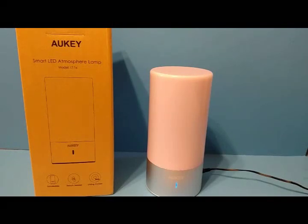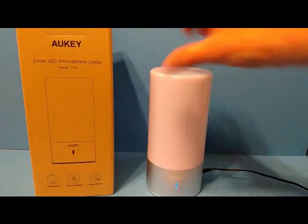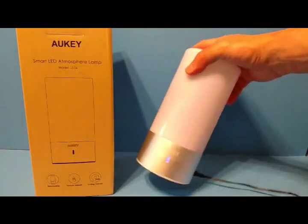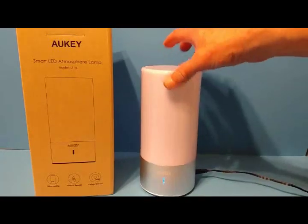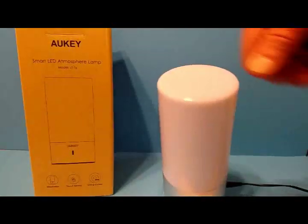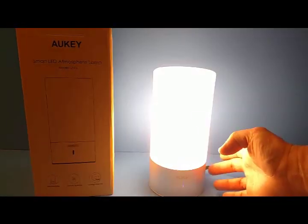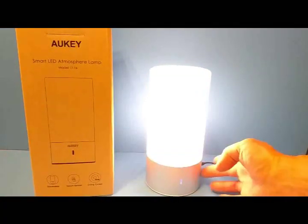So there you have it — the Aukey LT-T6 dimmable, touch-sensitive, colored LED lamp. It is made of plastic, not glass, but it seems very sturdy. If you knock it over in the dark while reaching for it, it doesn't tip over very easily at all — the base is heavier than the top, which makes it hard to tip over.